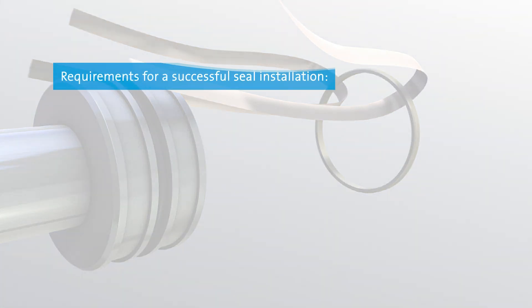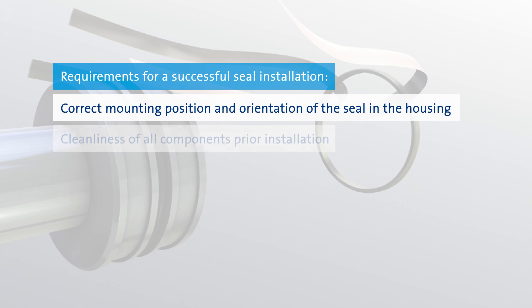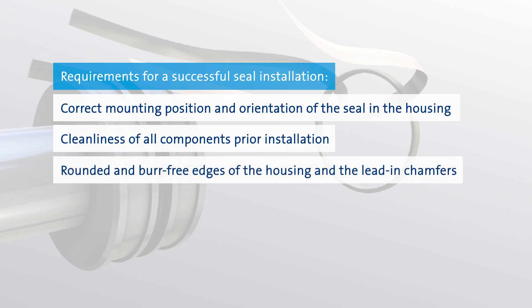For a successful installation of the seals, please note the following. Make sure that the mounting position and orientation of the sealing element in the housing is correct. Carefully clean all related components prior to installation. All edges of the housing and of the lead-in chamfers must be rounded and burr-free.